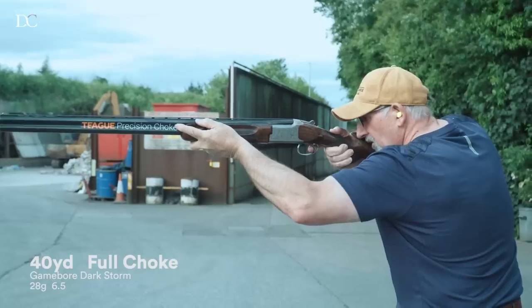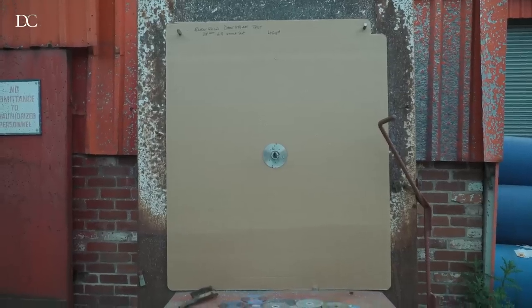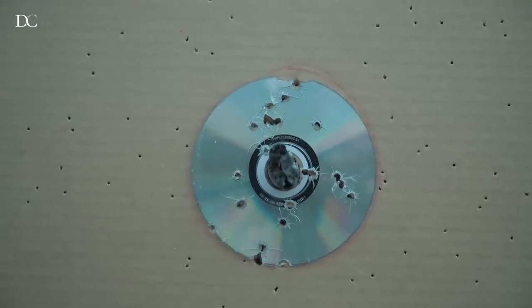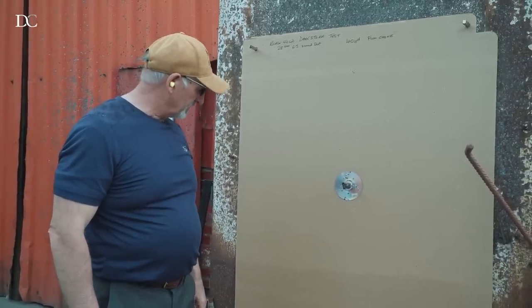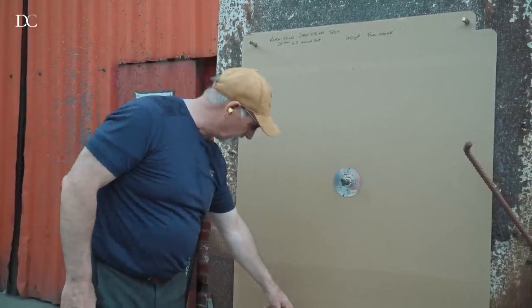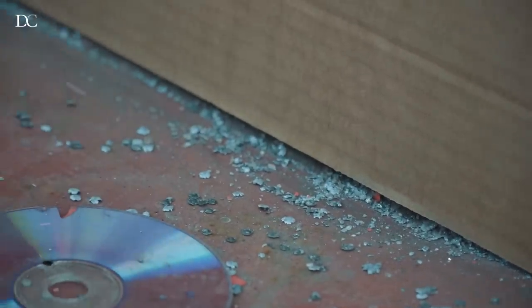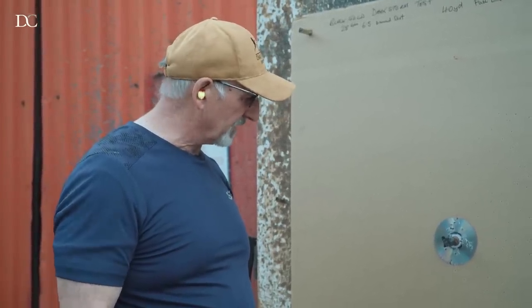Six and a half again, at 40 yards. I'm expecting some real devastation at 40 yards. As you can see, that's an absolutely devastating load at 40 yards — unbelievable. This is the full choke again. I've seen the devastation of the pellets at 50. If you look very closely, there's a lot of dust and that's it in a solid plate. The confidence is there — whatever that pellet hits, it'll just obliterate the clay or whatever it's hitting, it'll kill it.